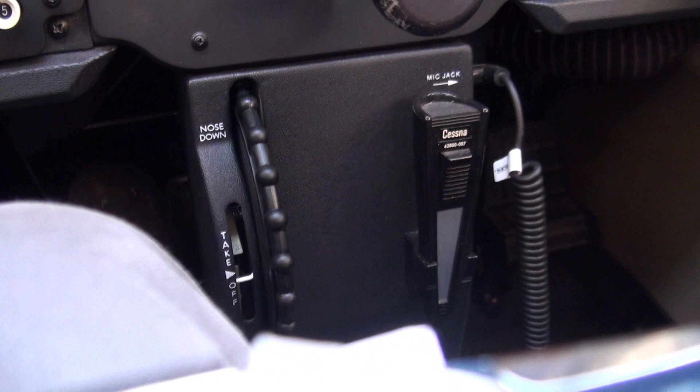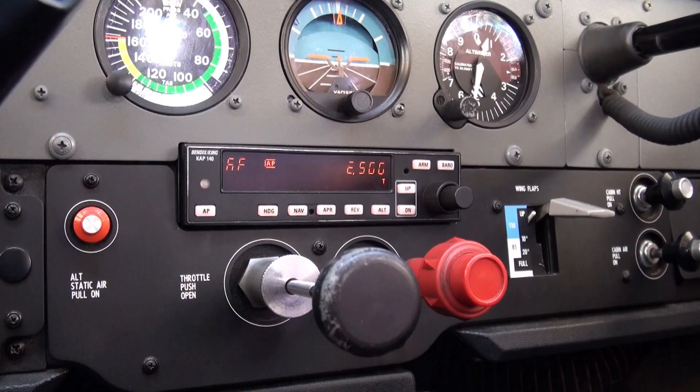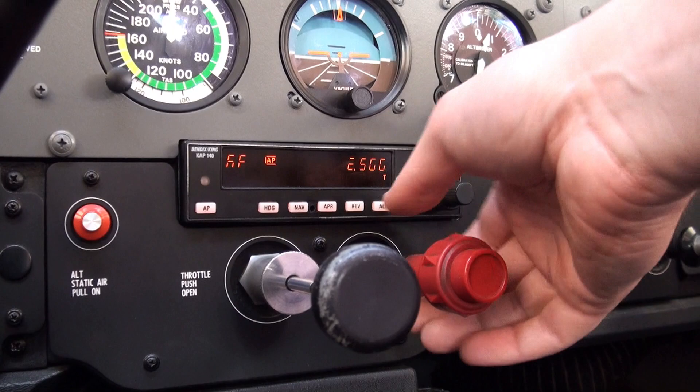Trim in motion. There it is. Trim in motion. Autopilot disconnect. The autopilot has disconnected and that's the pre-flight check complete.